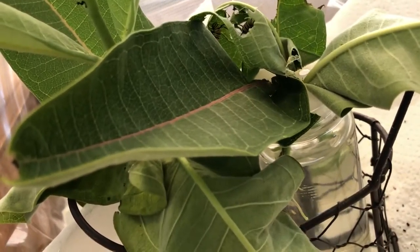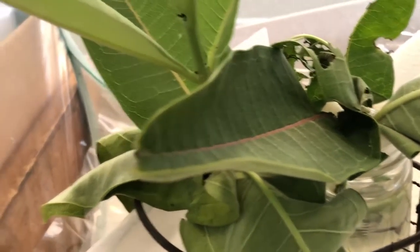Over here in this container I have chrysalises — there are six chrysalises hanging up in this container. Over in this corner, this one has grown dark. It's a little hard to tell because of the lighting, but that one will close sometime in the next day or so.